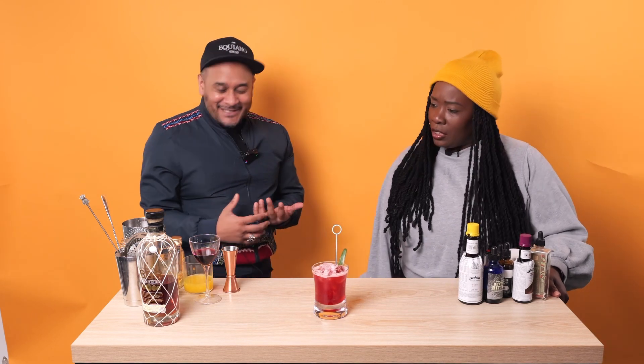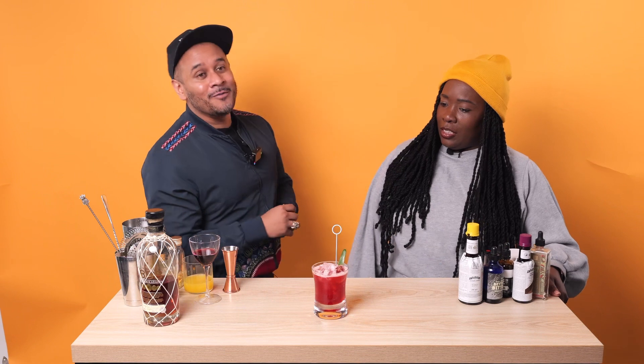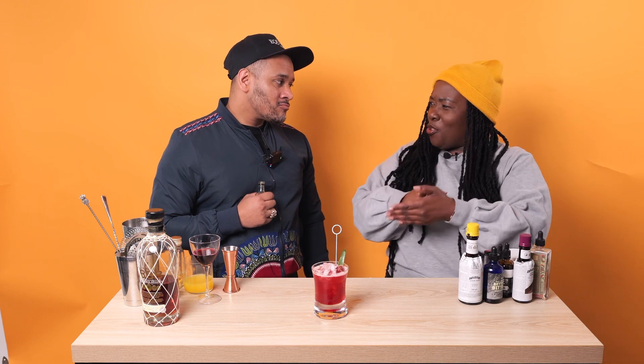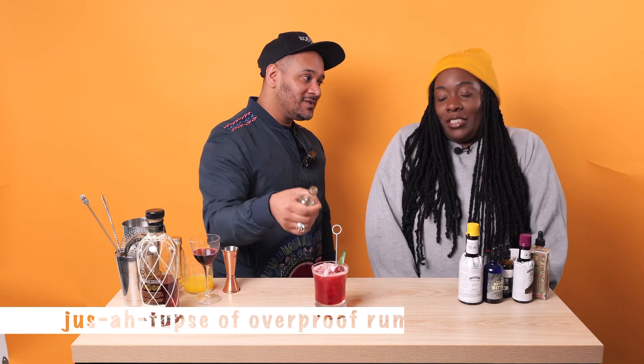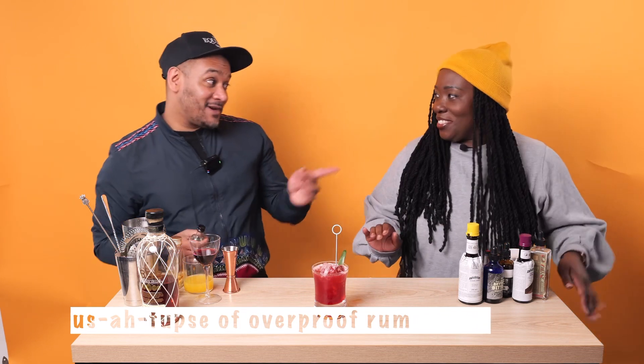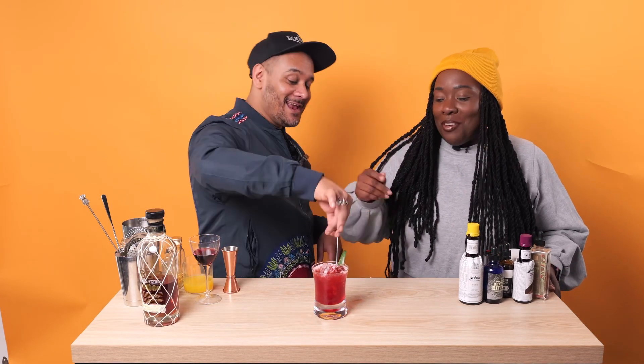Now we want to elevate this rum for those of you who are feeling naughty at home and want to give it that extra je ne sais quoi - we're going in with some overproof rum. The 1888 is 42% and gives us our oaky, leathery notes, and now we're going in with just a little overproof. Just a little touch - it's not aggressive, it's relaxed. But if you want it more aggressive, you can add a little more.